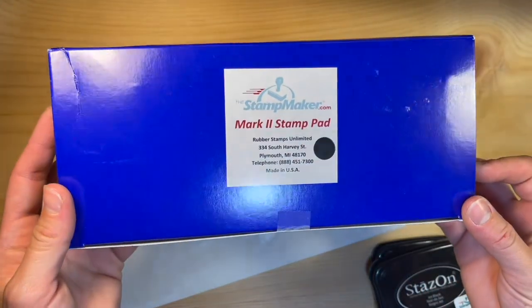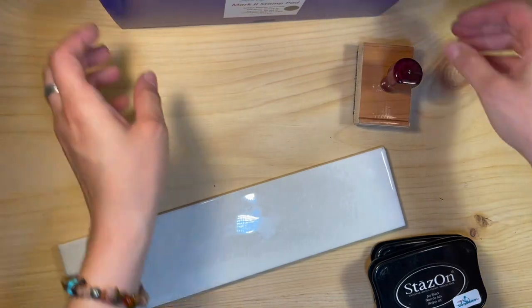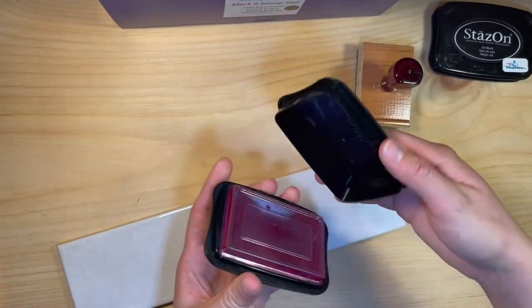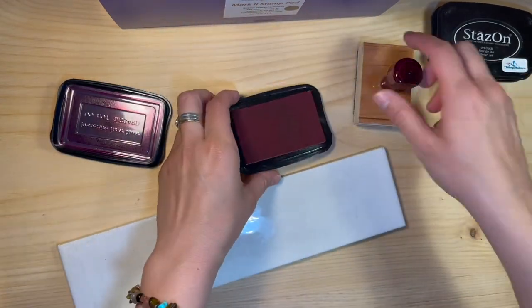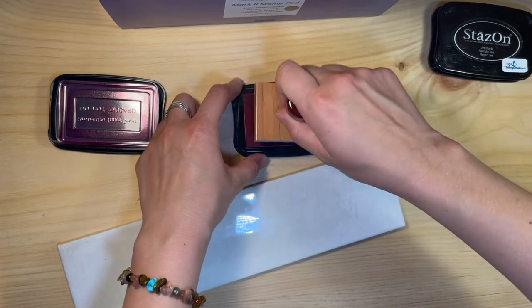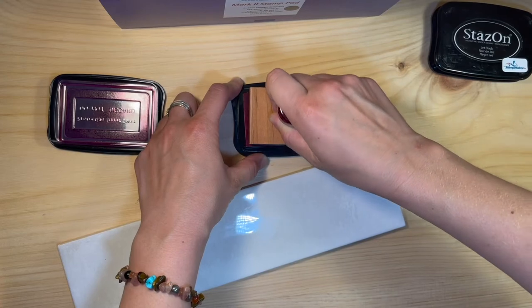Stamping onto glossy surfaces is pretty straightforward. Like stamping on paper, you will need to ensure your stamp surface is hard and flat. The only difference is you will need to be more cautious when applying the stamp to the stamping surface, as the stamp may slide and cause a blurry impression if you do not have a steady hand.